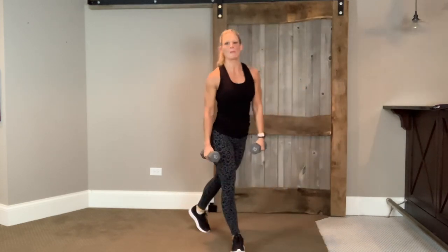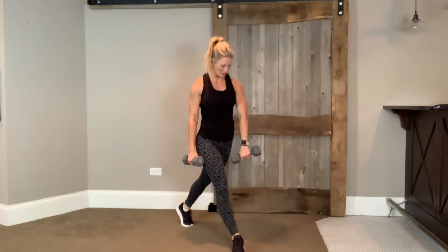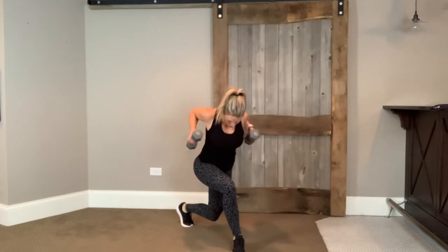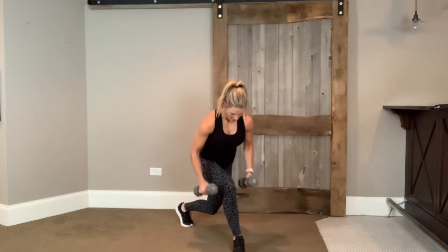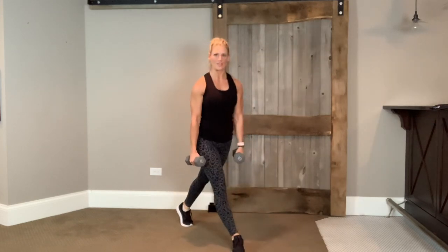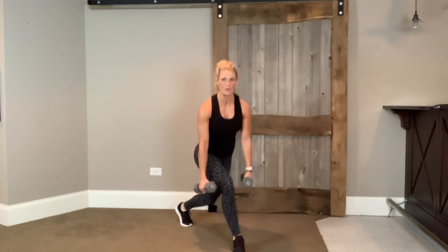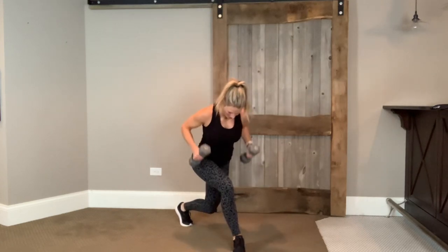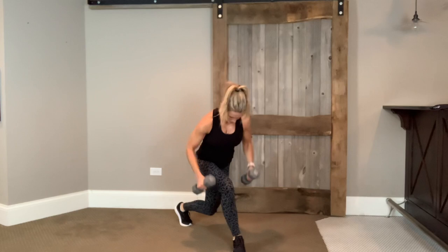Staying with that curtsy — take your right leg, step behind you. We're going to stay here in this stance. Come on down, add a row, come back up. 45 seconds, starts in three, two, one. Sink, row, stand — do it again. If this bothers your knees, come into just a squat position. The reason we're here in this curtsy — we get a lot more glute activation, particularly portions of the glute that we don't hit with squats. So do your squats and pair it with these curtsies to target the glute medius. Four, three, two — time.